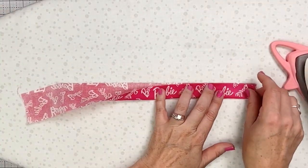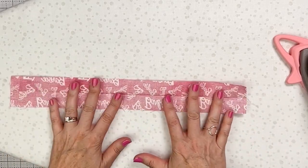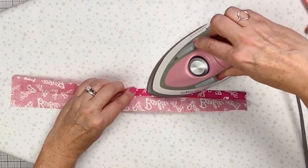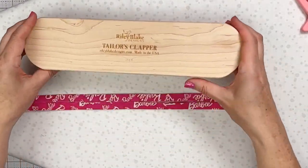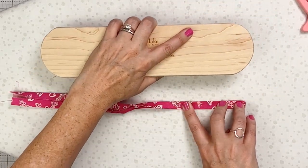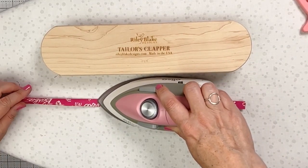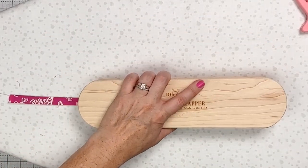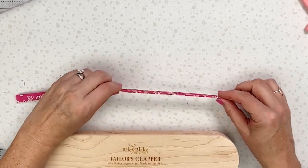Now we're going to make the wristlet strap. Because it's so long, it's nearly impossible to get it straight with just finger pressing, so fold one raw edge at a time into the center crease and press along that edge without pressing the center crease out. Just use the tip of the iron and move along. A tailor's clapper — or quilter's clapper — is a piece of wood with a groove that helps you really set your creases. Quilters love it for pressing seams open to get a nice sharp edge. I like to use it here too, because as you go along things can pop up a bit; the wood takes the heat out and keeps the fold really flat and sharp.